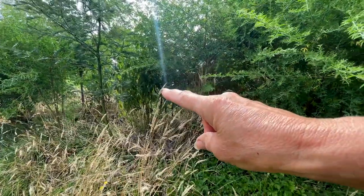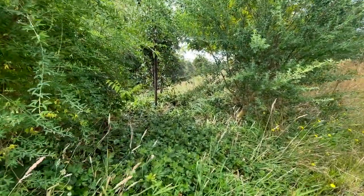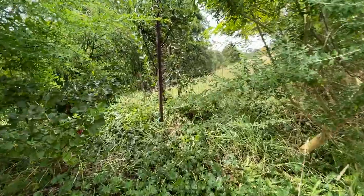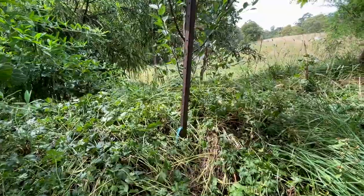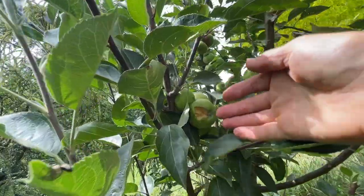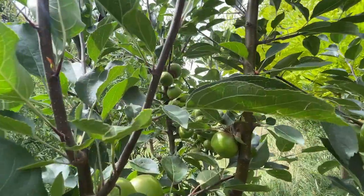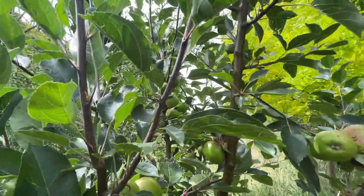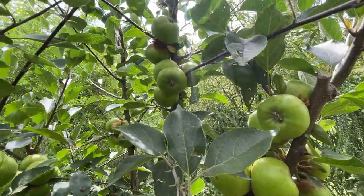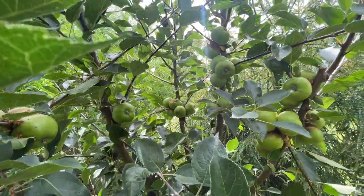Moving away from my Cox's Orange Pippin down the berm a little bit towards the dam. We've got another variety of apple tree which is called a Frequen Rouge and it's more of a cider apple. Once again it looks like we've got some critter pressure or birds and I might come through and just net a few of these so I actually get to try some of them. It's got quite a few apples on it this season which is its first season with fruit on it.